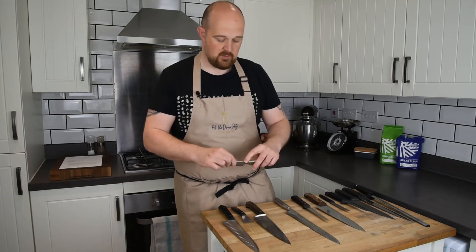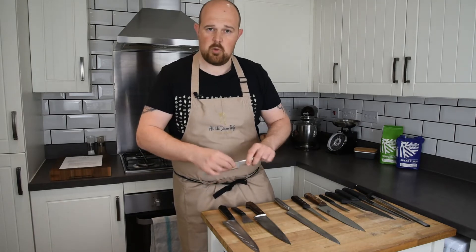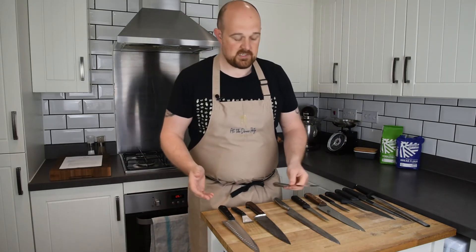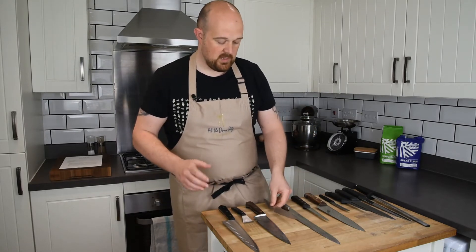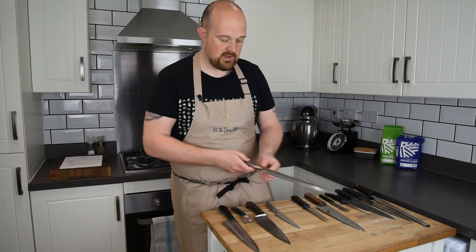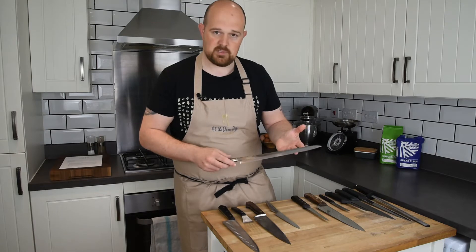The thing that started putting me off Globals was that after a lot of use they became quite painful to hold. They have a very hard metal handle which doesn't offer great protection for your hand. That might be fine if you're only using it for 10 minutes in a household kitchen, but when you're using it 8 to 10 hours a day it becomes painful. I ended up selling most of my Globals, though I kept a couple — including a Global sashimi knife which I absolutely love.